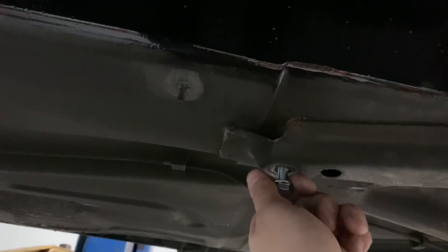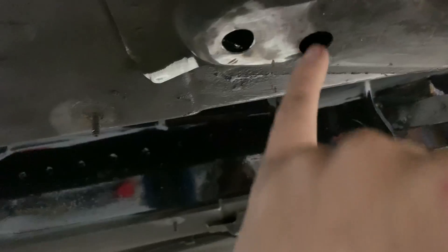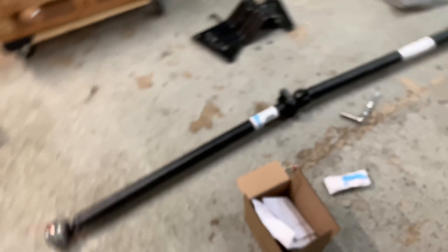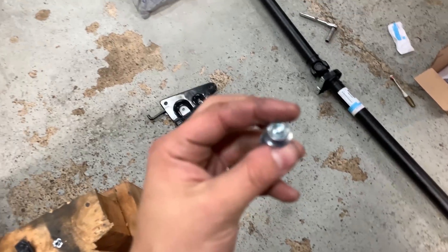Down here there are little inserts that go into the metal. Unfortunately, a while ago the bolt snapped inside them, and then these actually popped out and are long gone — can't buy anything like that from Volvo. What I did was get an M8 by 1.25 nut, drilled this hole out, and it fits in there perfectly. I'm going to put a couple tacks around it so it can't spin, and then we'll be back up and running.